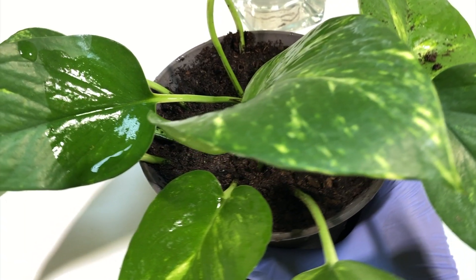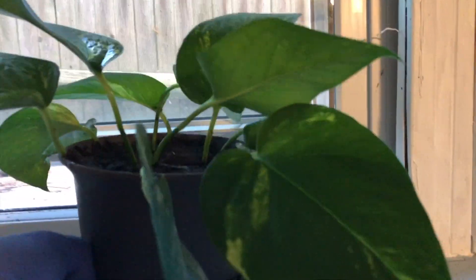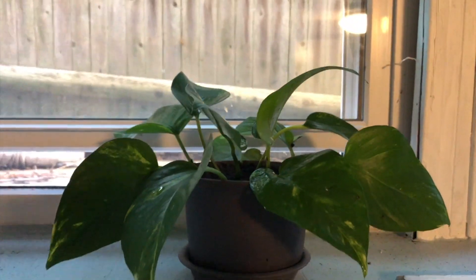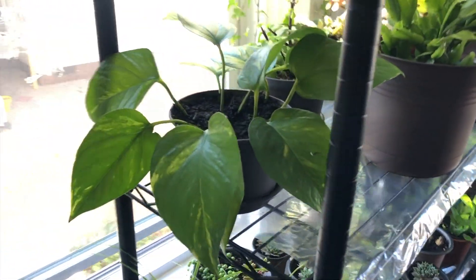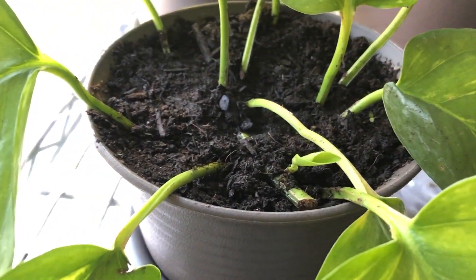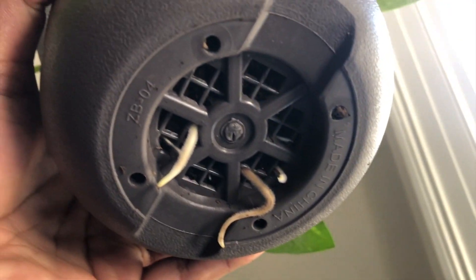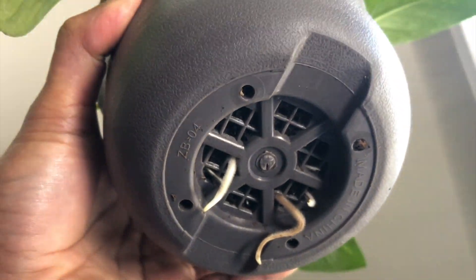Water them thoroughly until you see water draining from the base. Once everything is set, place this pot in a window where it can get nice, bright indirect light so the plant will have steady growth without stress. Checking after four weeks — the plant is now in my plant room where it gets nice, bright indirect sunlight. New growth has appeared from the top of the small stem, and nice white roots have come out from the base.